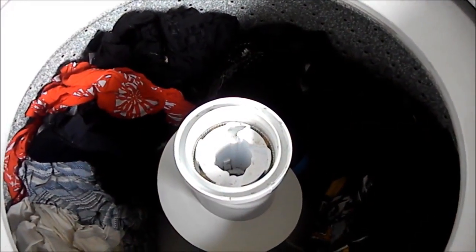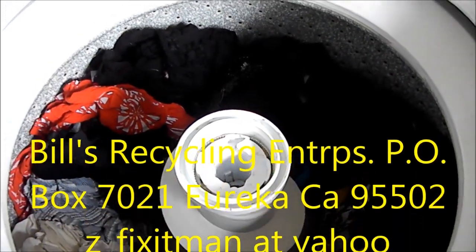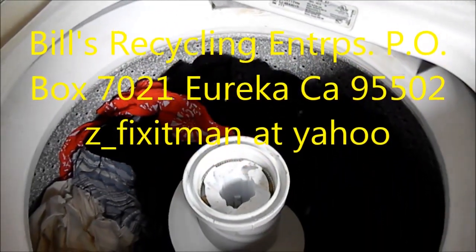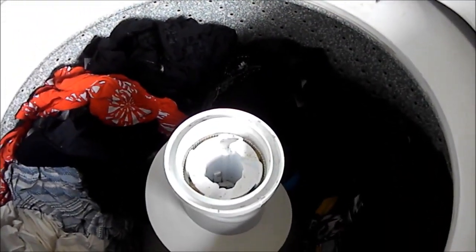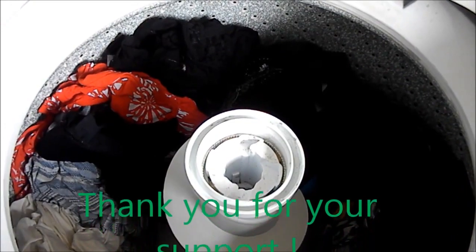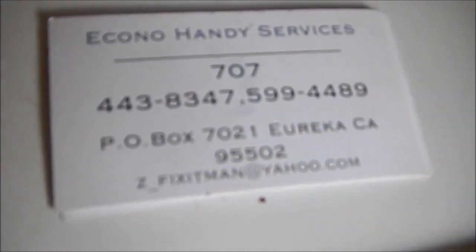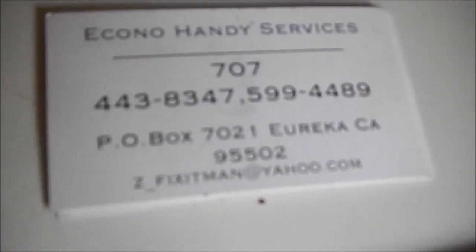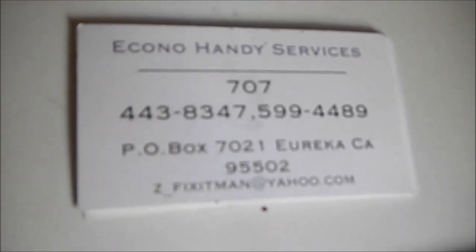If this video helped you, please send me a donation. It's Beals Enterprises, P.O. Box 7021, Eureka, CA 95502. If you need any help, you can call me at 707-445-1591, or send me an email at z_fixitman@yahoo.com. Thanks for watching.